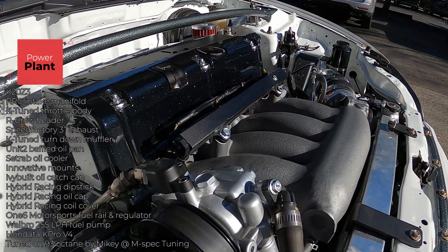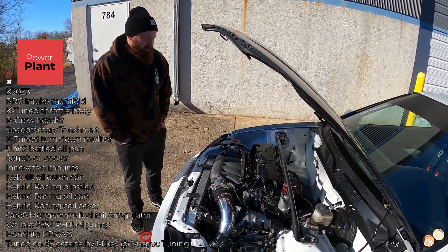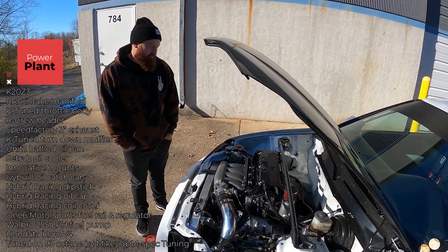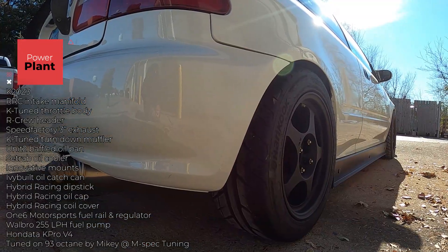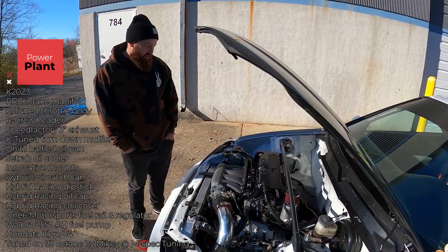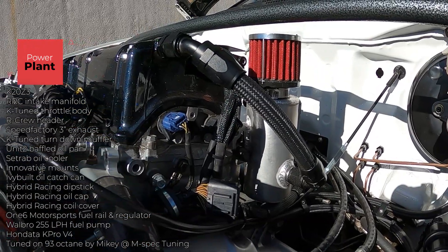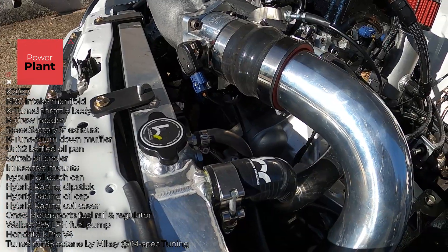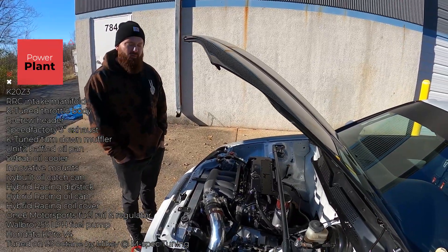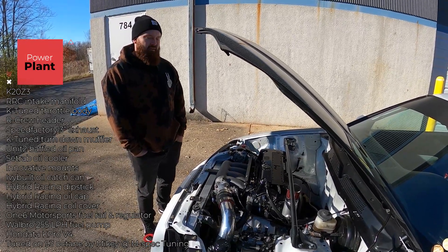For bolt-ons, it's an RRC manifold and an RRC header. I wanted a better header than an eBay one due to clearance issues — those like to crack and aren't welded properly. It's a full three-inch exhaust to a K-Tuned turn-down muffler, running a K-Tuned throttle body and a lot of K-Tuned accessories for the coolant neck. I also have a Hybrid Racing full-size radiator, which is super important for road racing — you want good cooling. Engine management is on Hondata K-Pro Version 4, tuned by Mikey.